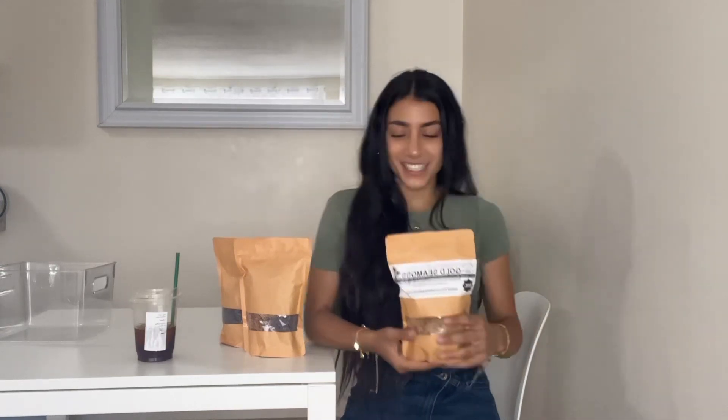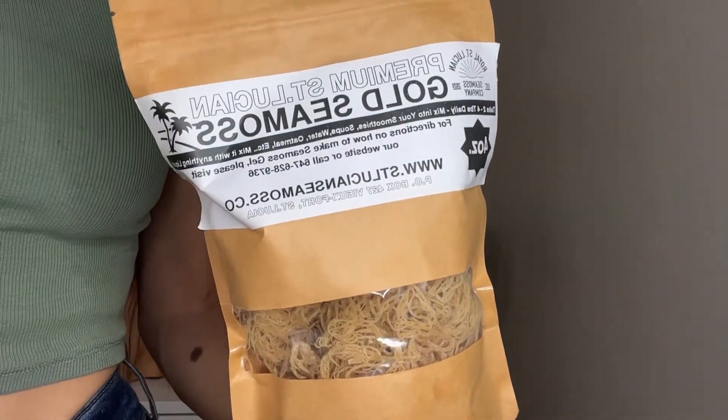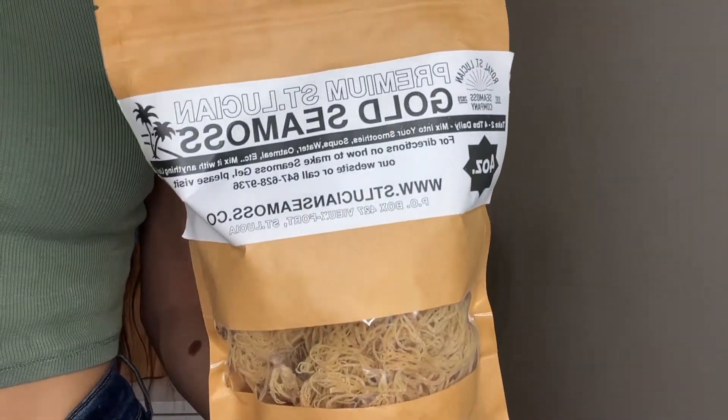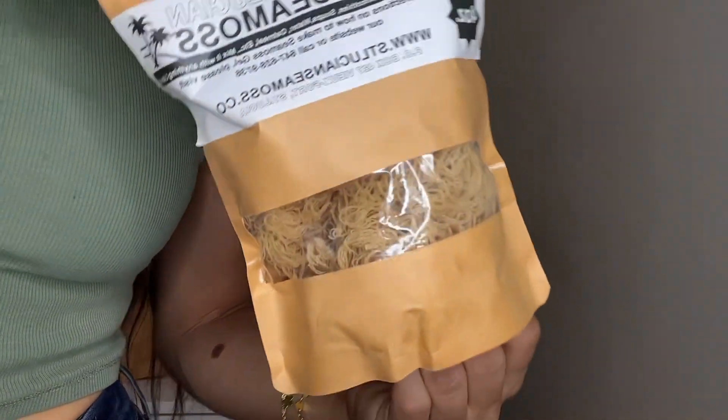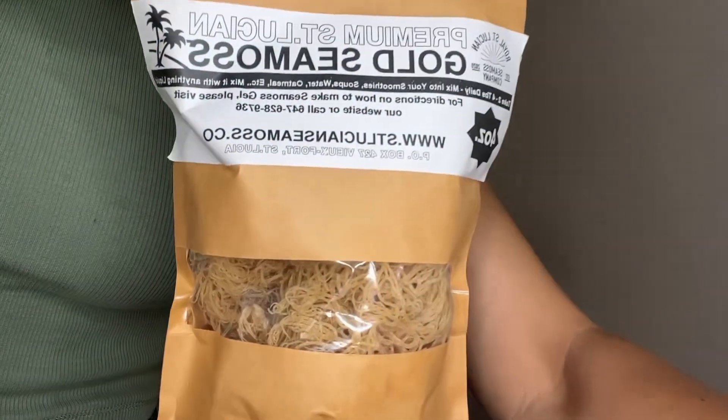This is the sea moss we're going to be making first — this is the golden sea moss. They also gave me purple, which is full spectrum, and green, which has chlorophyll in it as well. We're just going to be making the original golden sea moss, which I believe is also the most affordable kind.